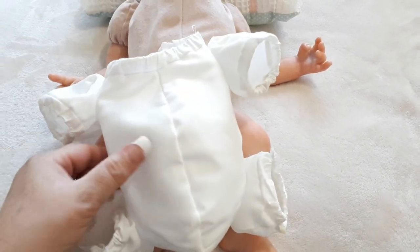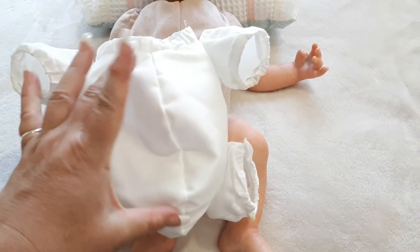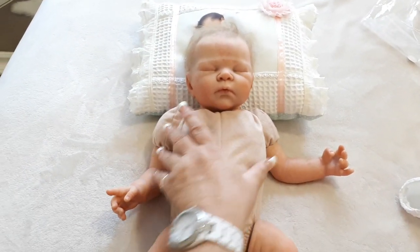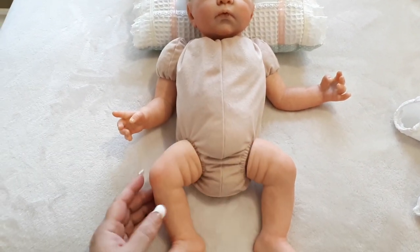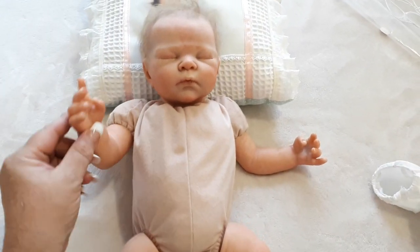I just hated the old body so much. She just looked really short and squat in it — really short and round and really wide. Whereas with this body she looks a little bit wide here, but once she's got clothes on I think she'll look a lot better. Having these legs with a nappy means she'll be able to wear so much more clothes now.